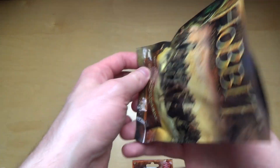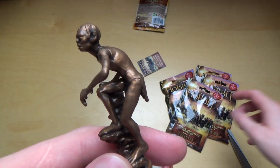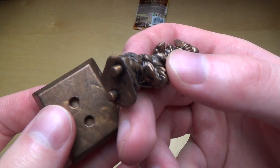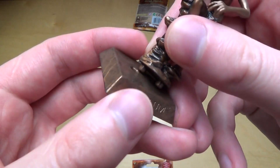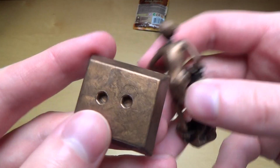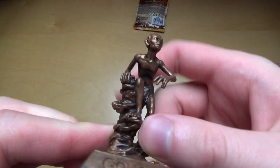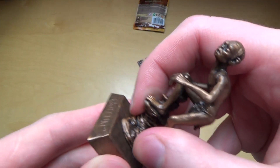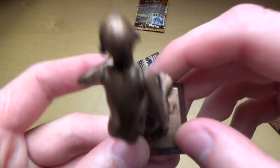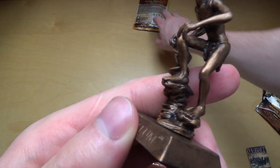Inside there's just some sort of flyer and a figurine. The first one I got is Gollum — the mental freak! Now this is not metal, it's plastic which looks like metal. I'm disappointed — looking at pictures on the internet I thought these were proper bronze figurines, but it's just plastic. Gollum looks more like a skeleton, doesn't he?